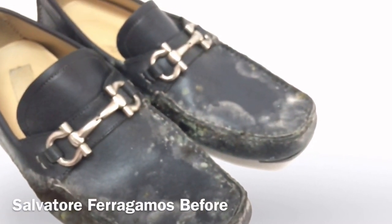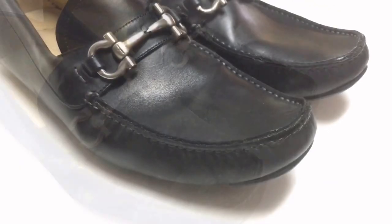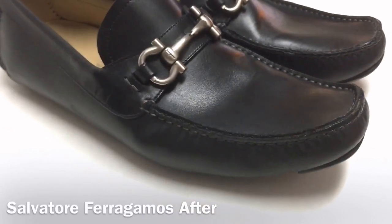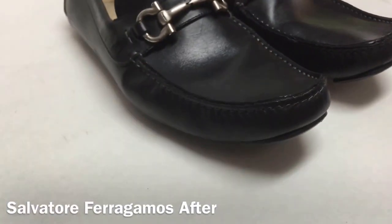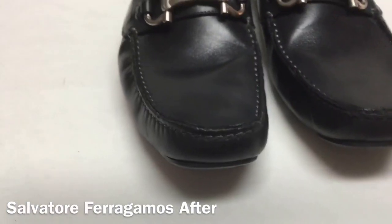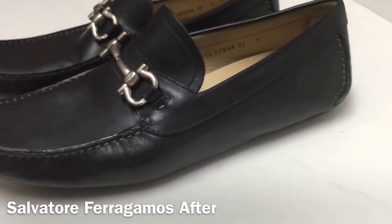Now we got to bring them back to life. Let's see how they come out after a good wash. We just finished the Ferragamos — they are back to being normal. No more fungus, no more mushrooms growing on the sides. Perfectly clean.